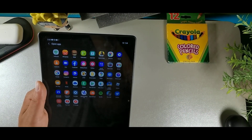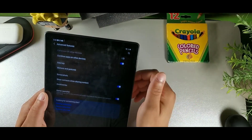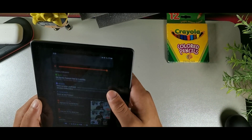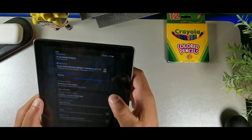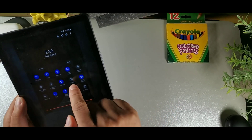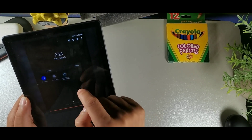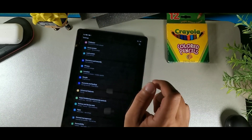There's also a 'Call and Text on Other Devices' feature. Turn it on, log into your Samsung account, and sync it to another phone. It will sync calls and texts from that device — I could see it was connecting to my Galaxy A32. You can toggle it off at the top when you don't need it.